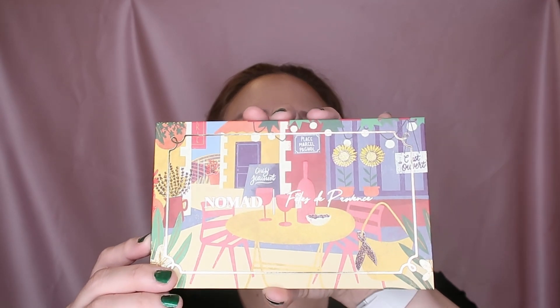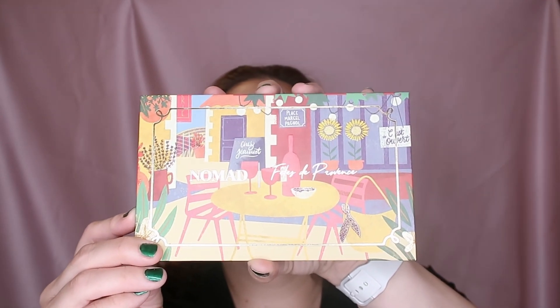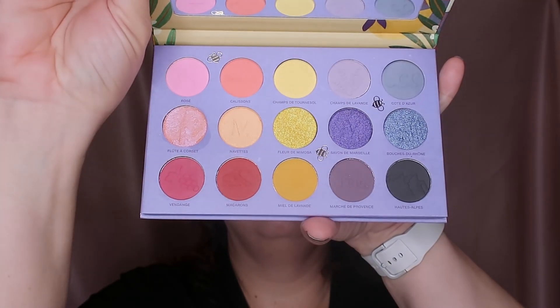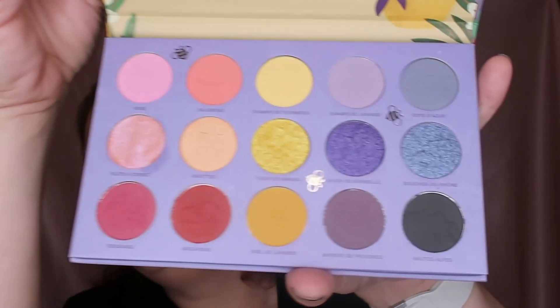Think about that. Let's just do makeup while we're talking. I'm using this Nomad palette — this is their Pêtes de Provence palette. It's a beautiful, colorful palette. I've only used it once so let's use it again.